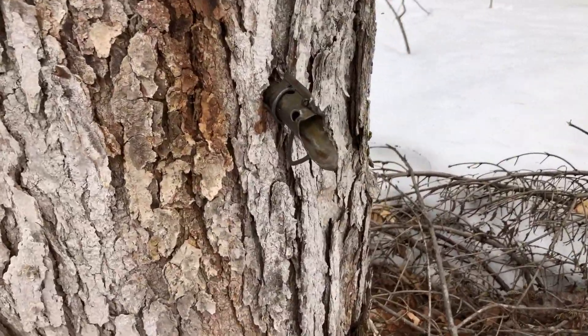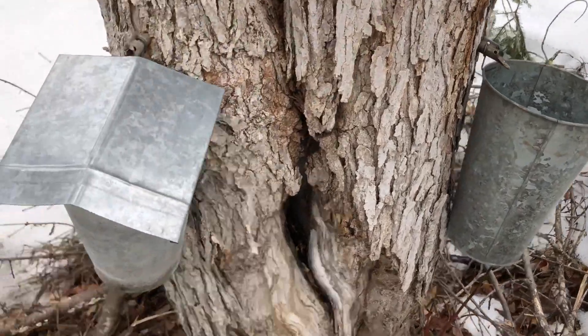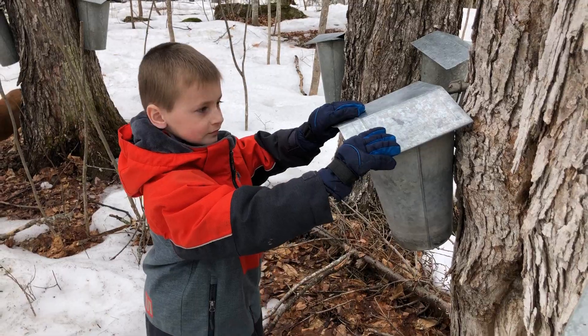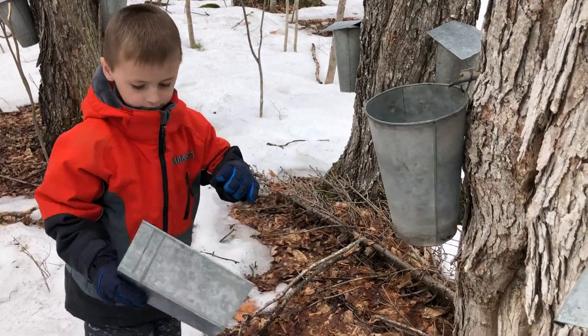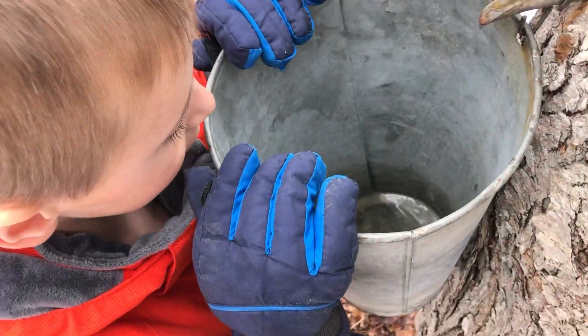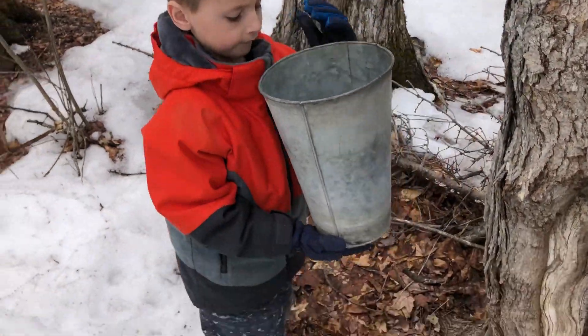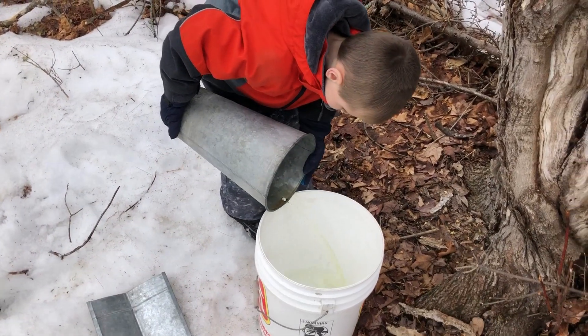See this spile — this little spigot in the tree — it's still dripping, so let's hook the bucket back on. There are actually two taps on this tree. We're doing the second one: pull it off. Not as much sap in that one, but that's all right. Good job — you might get hired!